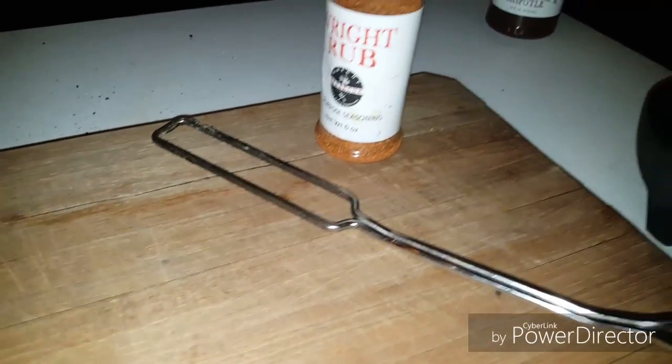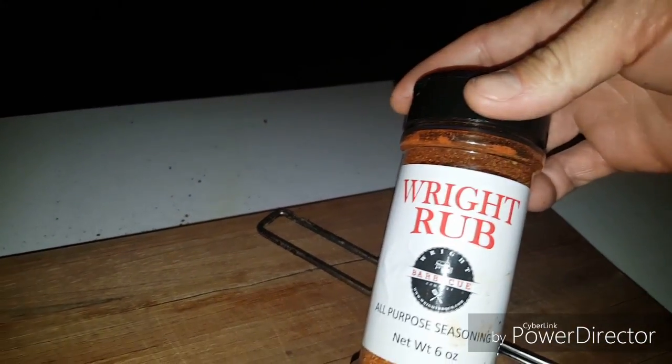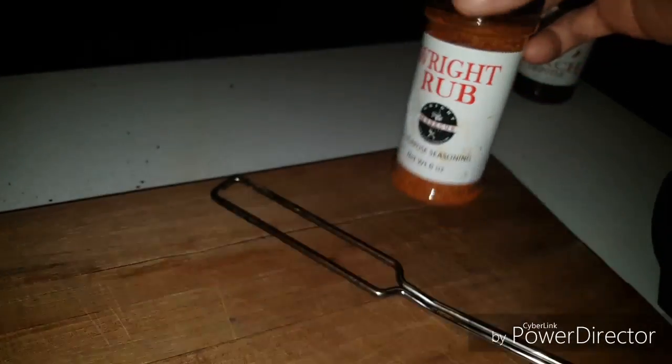Welcome back y'all — we're about to pull these ribs off and take a look at them. Reminder: the rub we're using is Right Rub all-purpose seasoning. We're at the two-hour mark and they're looking great. The pullback is looking awesome — let's get these off. Yes sir, that is what I'm looking for.